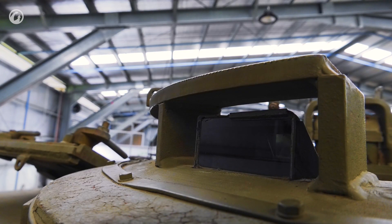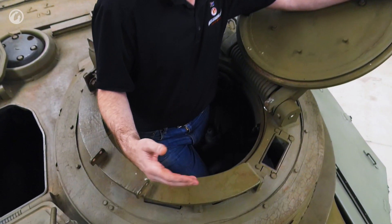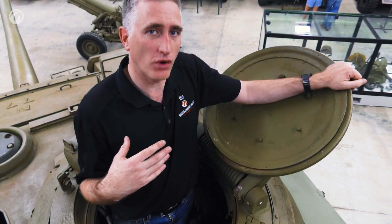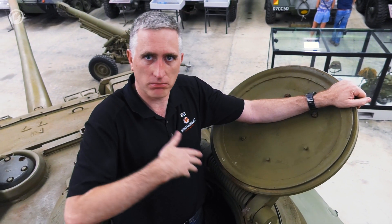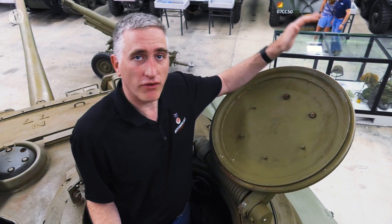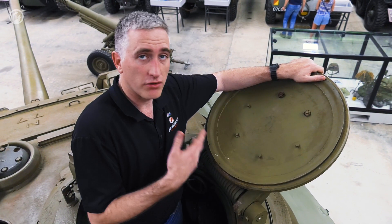The Commander's hatch door itself — the first thing to note is it is big. This is one of the largest hatches I've encountered in a very long time doing this. You can imagine if you're covered with your cold-weather gear, maybe your sidearm, you're still able to get in and out very easily. The door itself is very simple, spring-loaded, a single piece of kit. There are three positions.